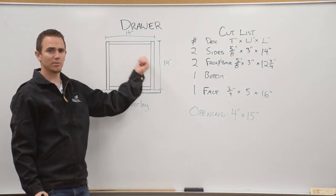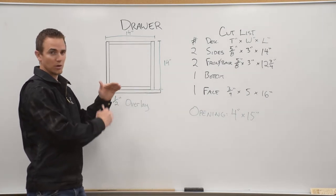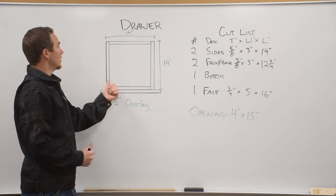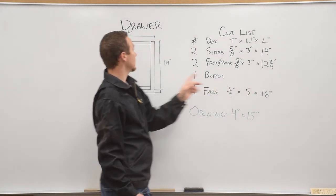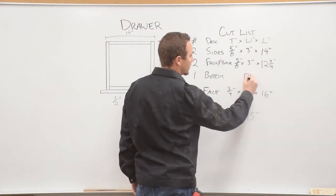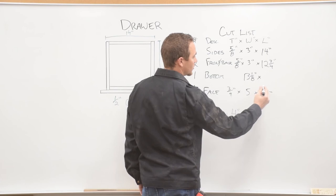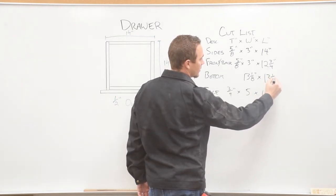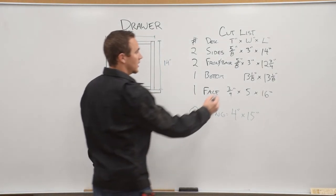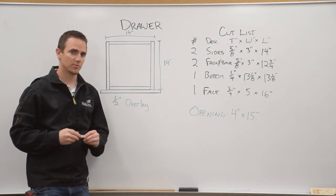All we have left is our bottom piece. We find the inside dimensions and then add three-eighths of an inch both ways, because this bottom is going to go in about a quarter of an inch on all sides. So that will be 12 and three-fourths for inside dimensions, add three-eighths to that, and we get 13 and one-eighth. In this case it will be square — 13 and one-eighth — because our drawer is the same size, 14 by 14. The thickness of this piece will be one-fourth of an inch; we'll use quarter inch MDF for that.